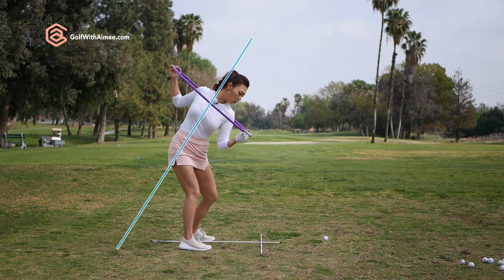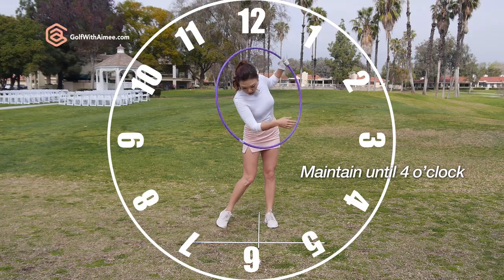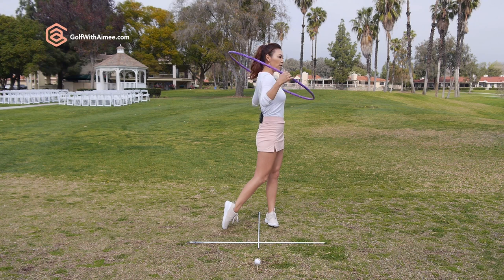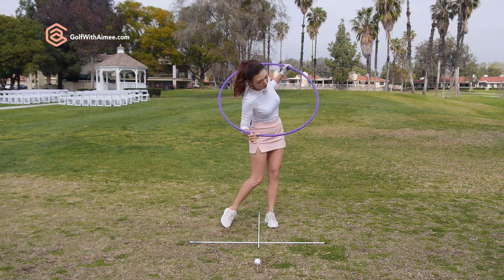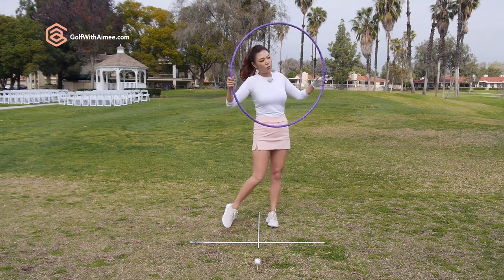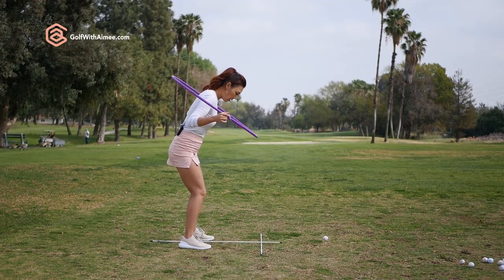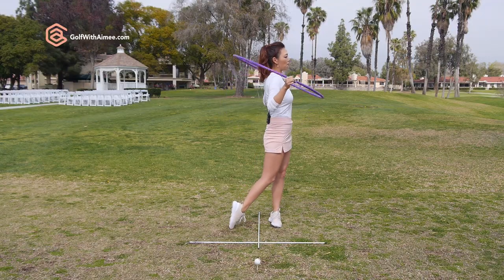We're going to maintain that 40 degrees spine angle, rotate perpendicular to it throughout the whole backswing, come down, and maintain that until the 4 o'clock position. After the 4 o'clock position, you have to go up and finish straight up and down on your left foot. This is really important because after 4 o'clock, if you try to stay down, you're prone to injuries in your neck and your back.